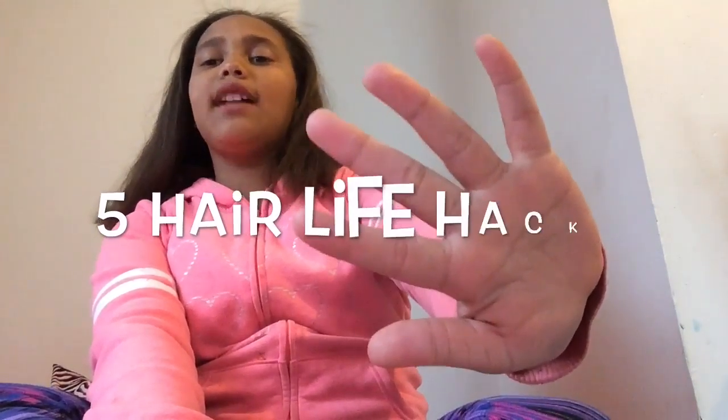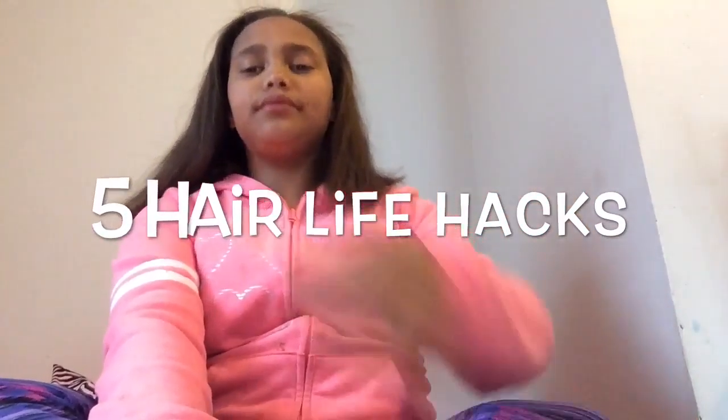Hey guys, it's girl KZ here. Today this video is going to cover five hair life hacks.